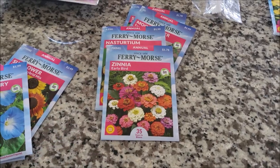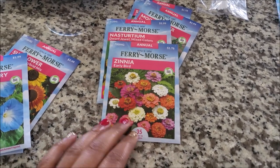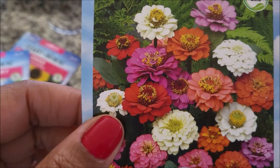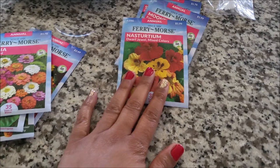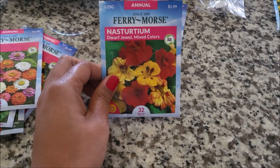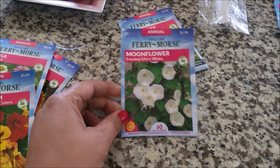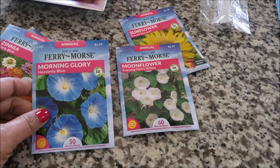Here are some shorter zinnias. Last year I had the giant zinnias, so these are the smaller ones. The zinnias are so pretty — when you see the yellow part inside, it's like a flower within a flower. Here's that other nasturtium — I didn't have success with these last year, so hopefully I'm hoping to have success this year. We've got a moonflower — Evening Glory White — which kind of looks like the Morning Glory one, but white.